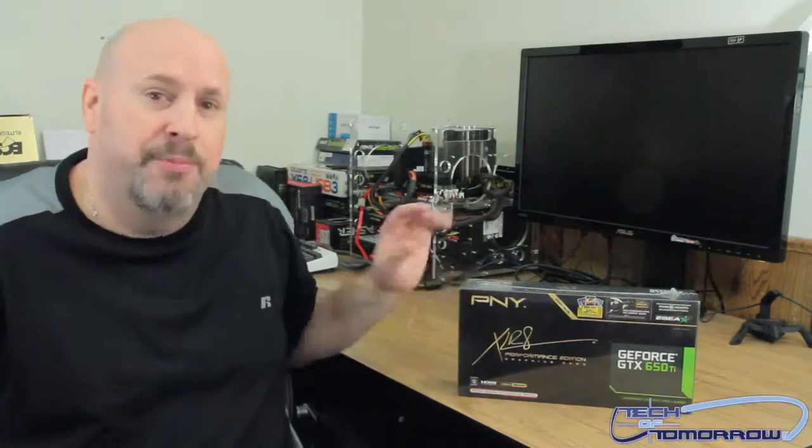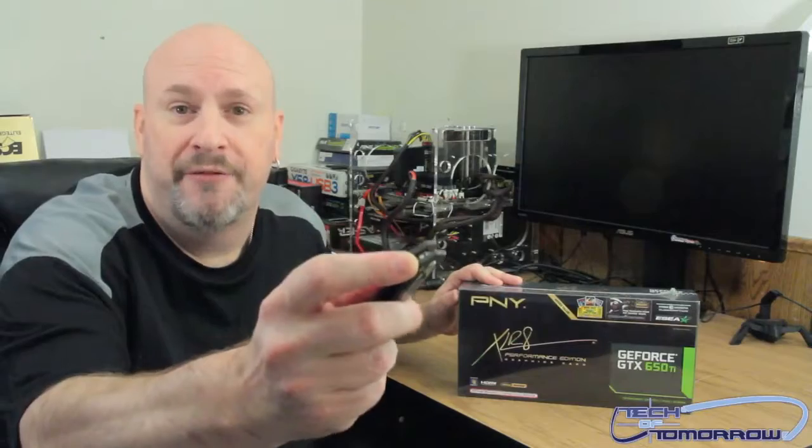Back in the day PNY used to be one of the absolute biggest memory companies around. If anybody went back to Circuit City or any of these other old computer stores, these guys were the main brand. Now like anybody else they've moved into graphics cards, so we've got one of those and let's pop this bad boy open — I've got the trusty knife right here.